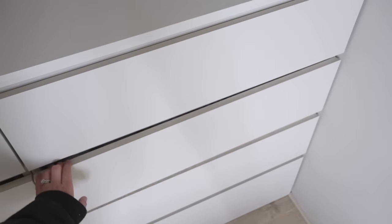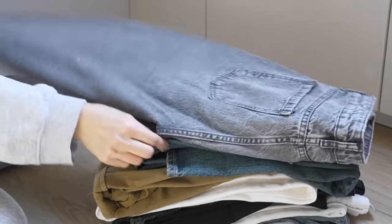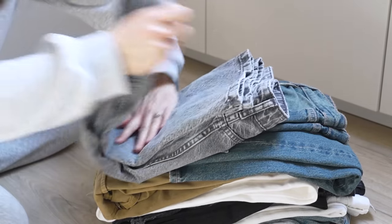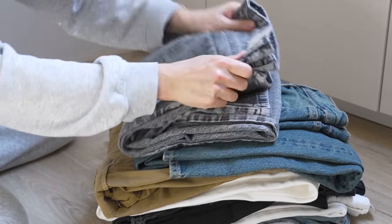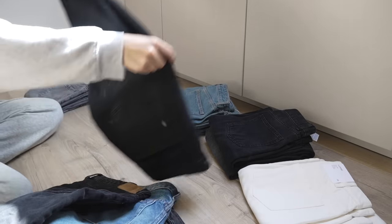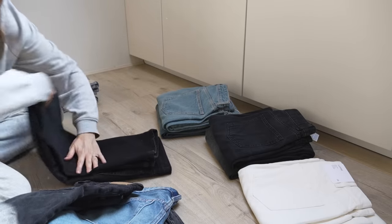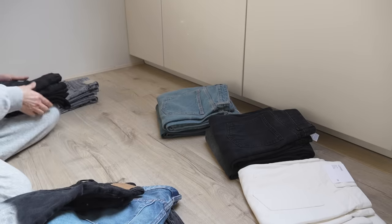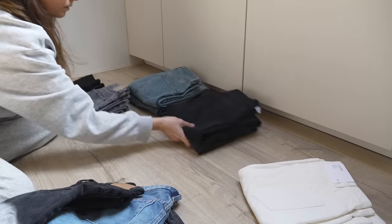Now onto my denim, which had previously been in my largest drawer underneath the main hanging section in the middle of the wardrobe. Whilst I liked having it in a drawer, I did fancy a change and decided to move it to the shelves on the left, where I usually have a shoe edit. I wanted to reduce my shoe collection so that all of my seasonal shoes could fit into my shoe cupboard, which you'll see later on, so this meant the shelving was free to use for something else.